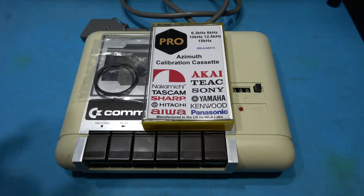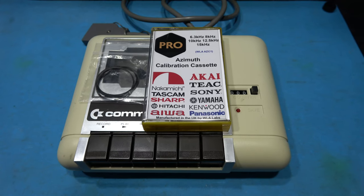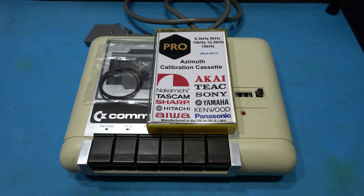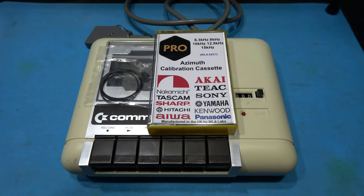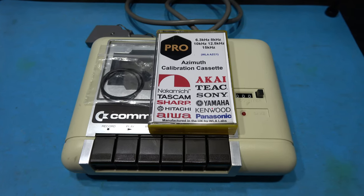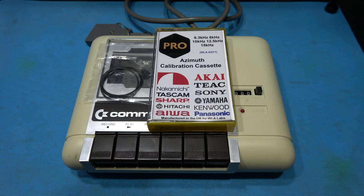Now to service one of these tape decks it's pretty easy — very similar to the ZX Spectrum Plus 2 tape deck. What I'm going to do is tap into the amplification stage and use that to calibrate the azimuth. What I'm not going to do in this video is go into details about why the tape head needs to be aligned — if you want to see that I'll put a link in the description to the Spectrum video. But yeah, I'll be aligning the tape head and making sure the azimuth is okay.